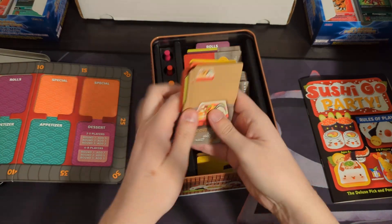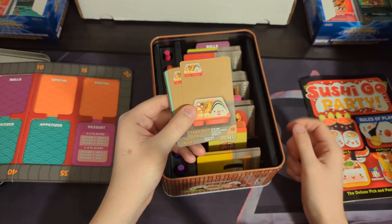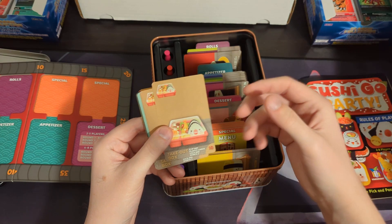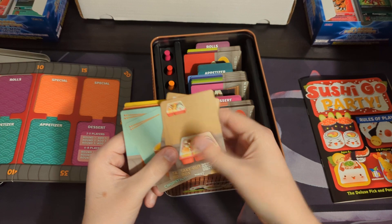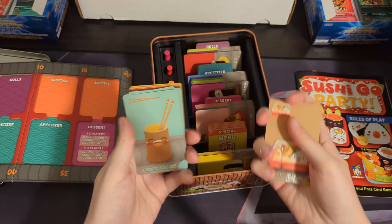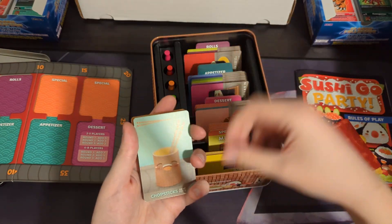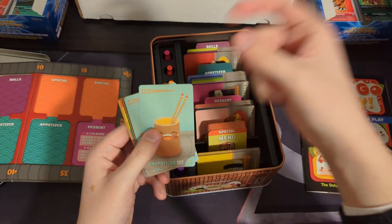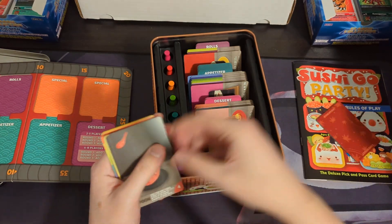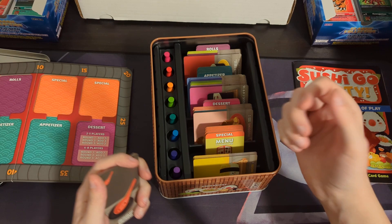Specials are cards that do a bunch of wonky things. The takeout box lets you flip over any card that has been played, and it is now worth two points instead of its normal value, which can be good or bad. Chopsticks — you play chopsticks, and then later if you want two cards in your hand, you can play those two cards and put the chopsticks back in the hand. I love how thematic these are — I'm a huge fan of games that really lean into their theme and have the mechanics fit the theme.